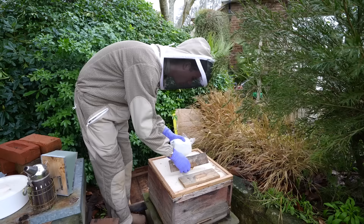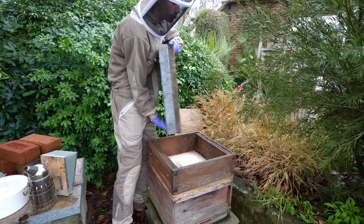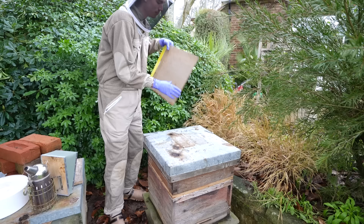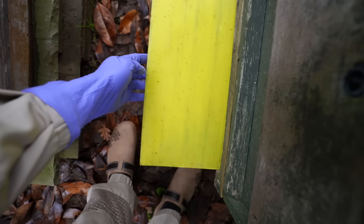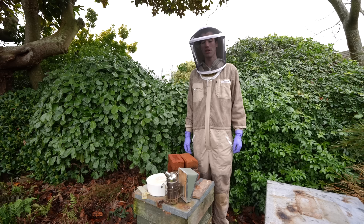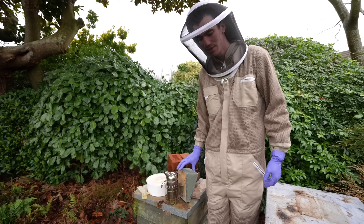This is called an eke — it's just an extra box to lift the hive higher so I can place the feeder on top without it causing a problem with the lid. Here are the varroa mite boards — I'll come back in a week and check that the treatment did the job. Now there's not a great deal to do apart from keep an eye on the weight of the hives, make sure they've always got some fondant icing, and I guess I will see these bees again in the spring.